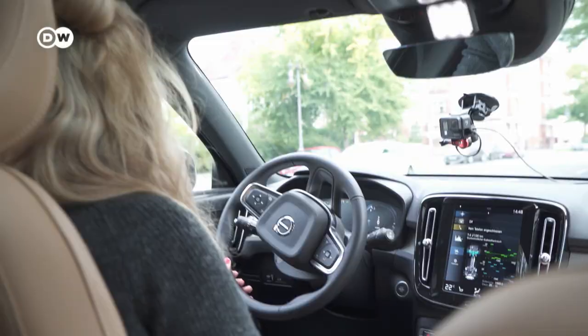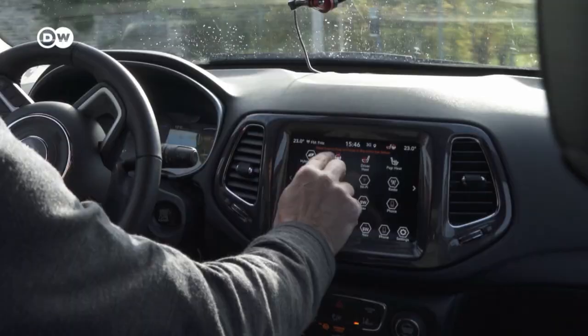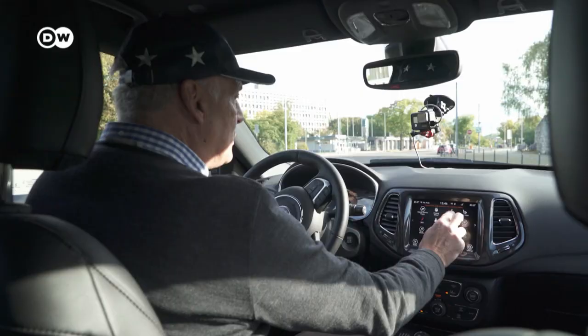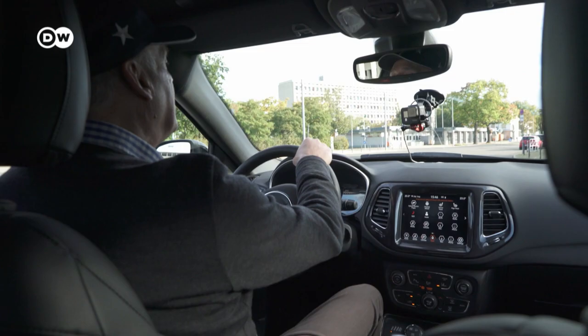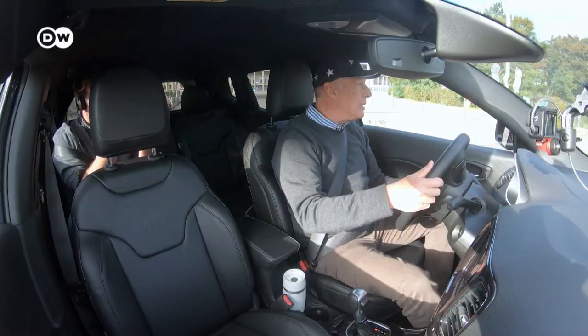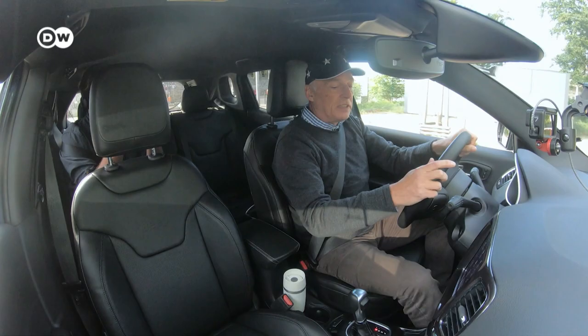Now sitting in the Jeep Compass 4XE for the first time — first thing to do is switch off all the heating systems Julia had on: seat heating on full power and steering wheel heating on full power. Now we can go. Driving is quite normal, which is typical for all plug-in hybrid electric vehicles — they drive very, very smoothly in the city.